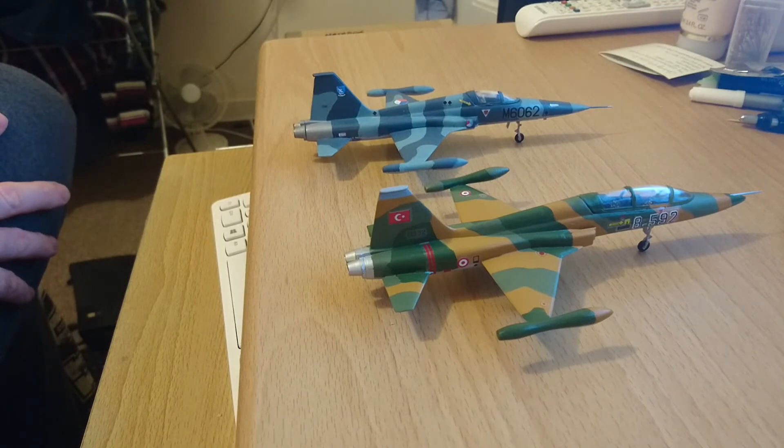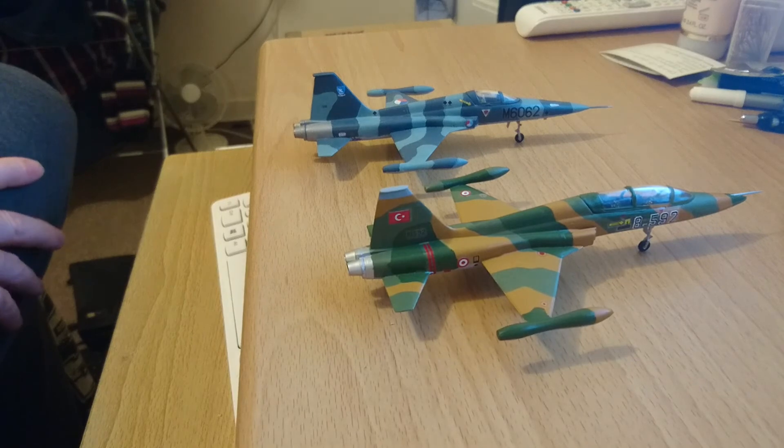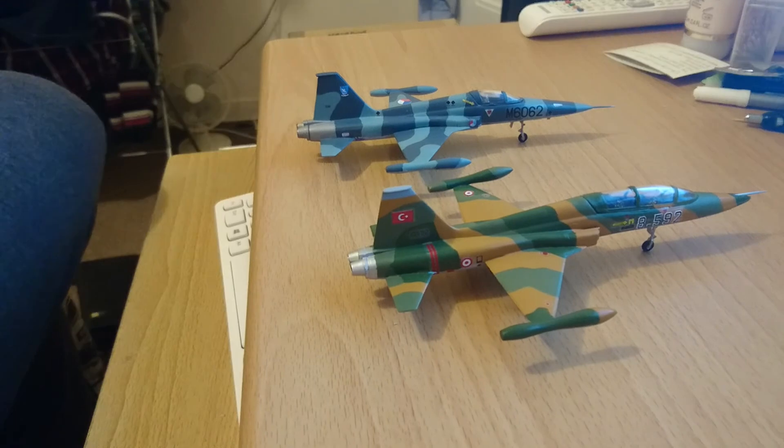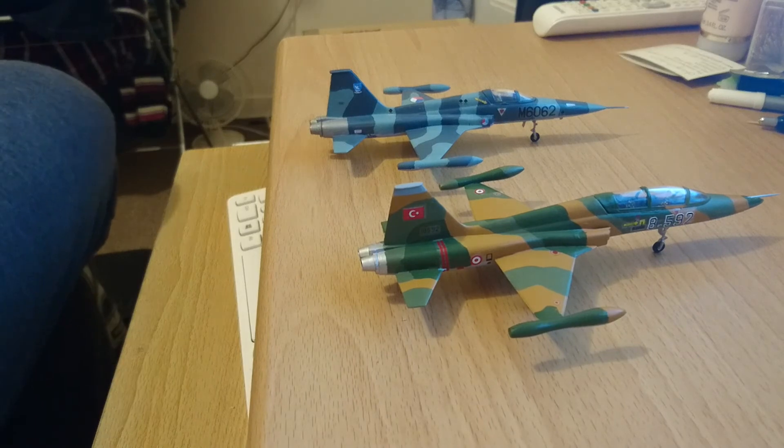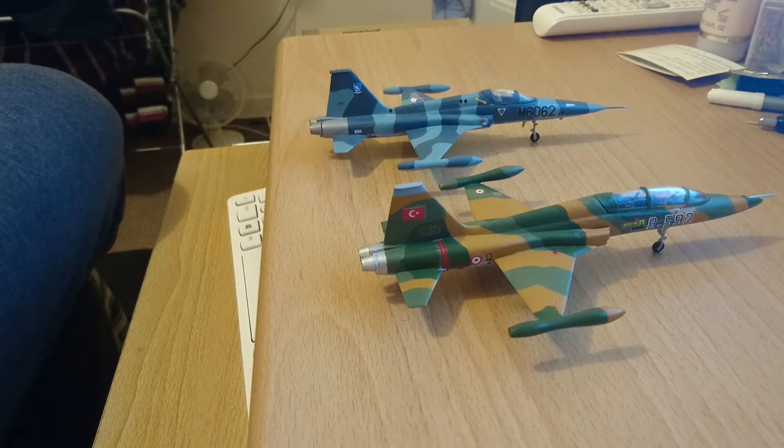Yeah, I did enjoy building these two models — they were very good fun. Went together very quickly with no real serious fit issues, but there was a bit of preparatory work needed. So that's the final reveal for the PM Models Pioneer Models F5B, and I just wanted to show you the F5A in comparison because they are virtually the same kit with different fuselage halves and canopy — and that's basically it.